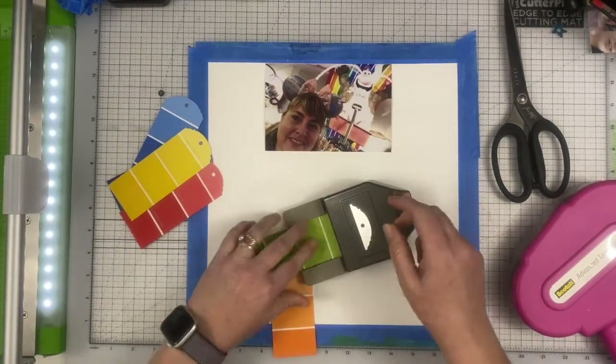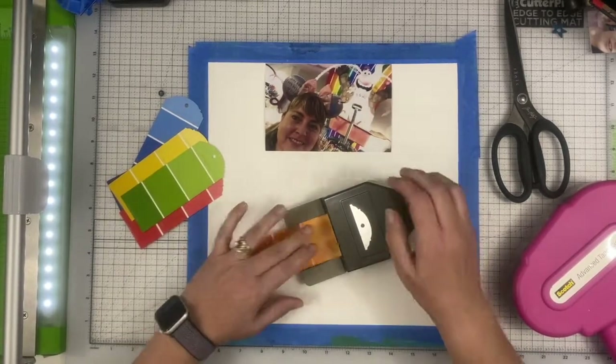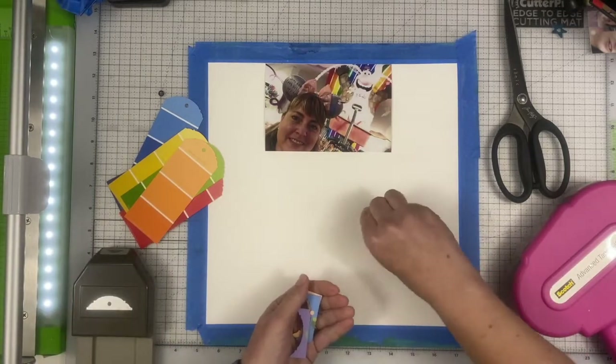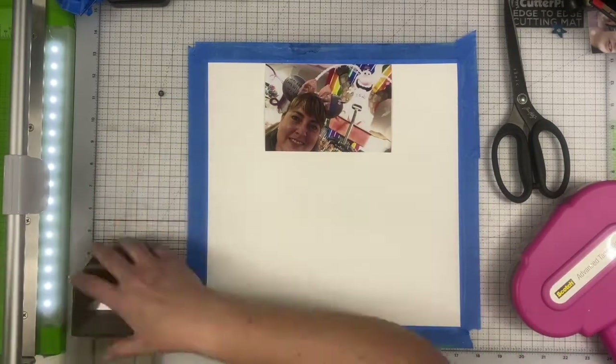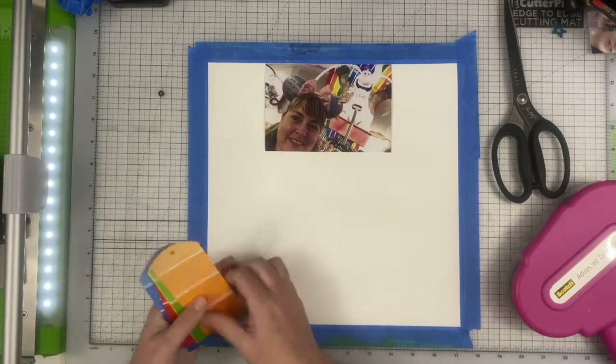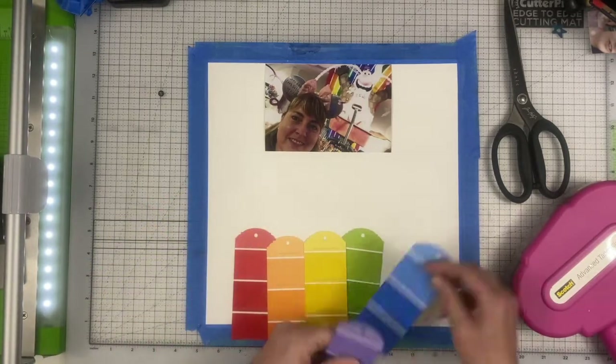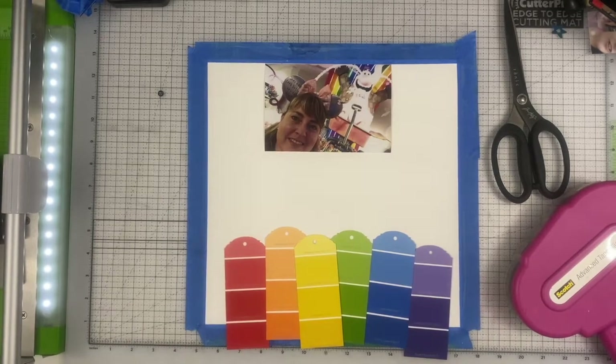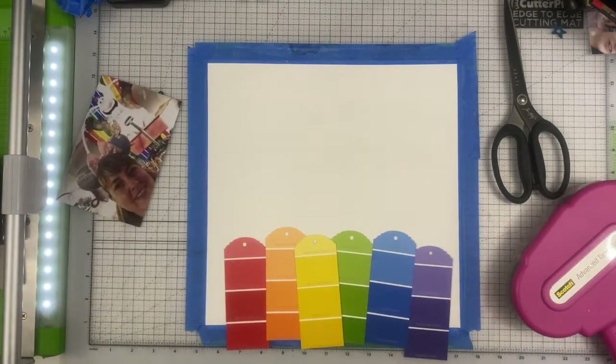I'm using a Stampin' Up punch where any two-inch piece of paper will fit into it, and you just chomp off the top and it creates that tag look. I'm thinking I'm going to use this photograph of me at Disneyland — in the background it has one of the characters from Inside Out and a big rainbow.